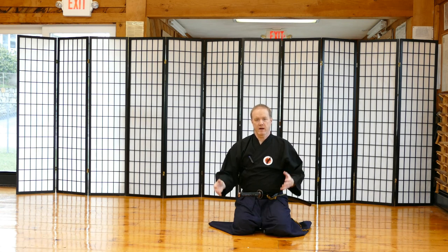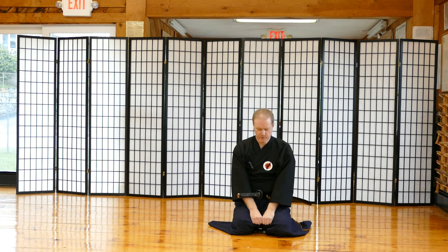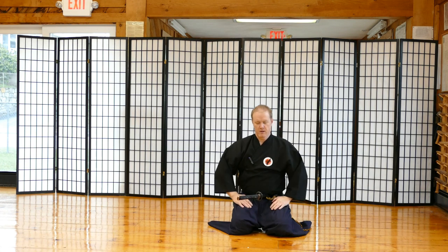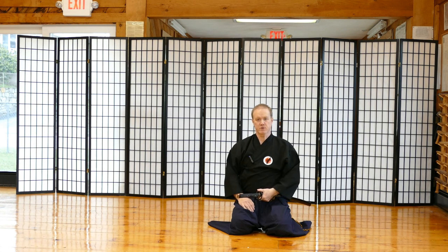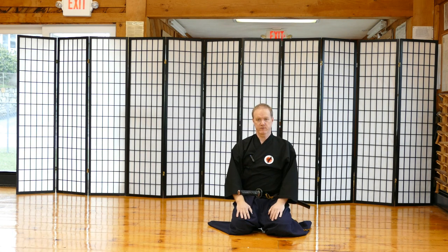I've been doing this a very long time and I'm used to this position. When you're in a seiza position, it's two fists apart with your knees. You have good posture. Your sword is sticking out 45 degrees — not on the side like this, which would be leaving you wide open. You want it 45 degrees.